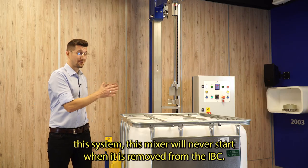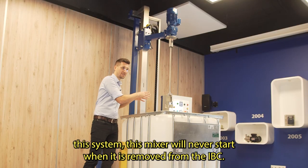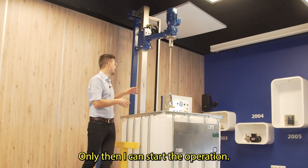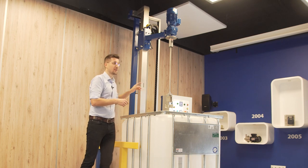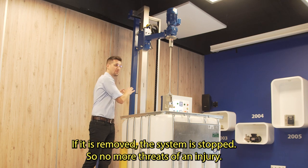When it comes to safety, this mixer will never start when it is removed from the IBC. It must be lowered — only then can you start the operation. Same with the IBC container: if it is removed, the system is stopped.